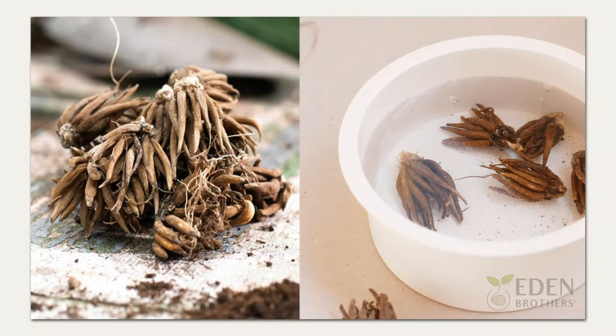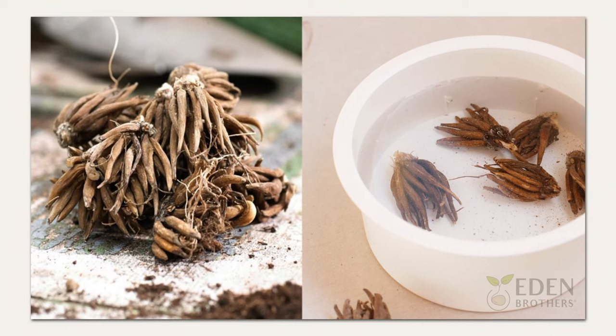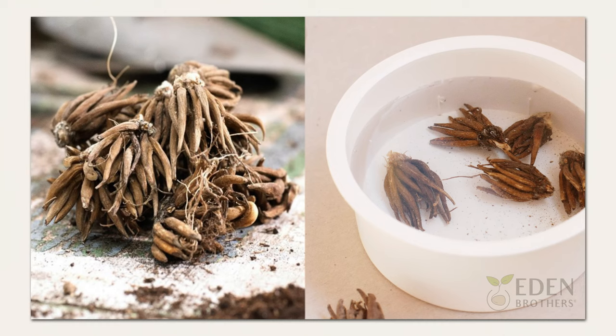Before planting, you'll need to soak ranunculus bulbs for three to four hours to promote healthy growth and give your ranunculus a jumpstart. But remember, it's very important to not over-soak them — that could cause them to rot.